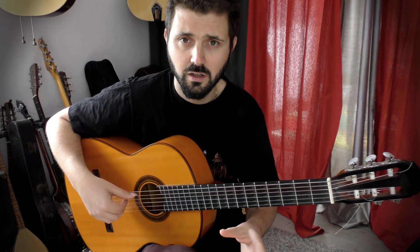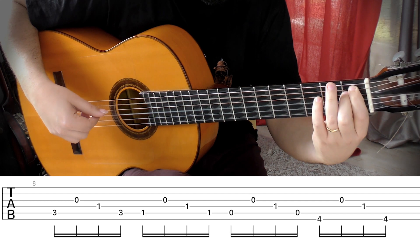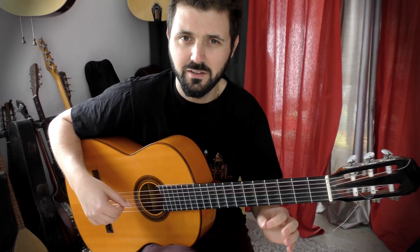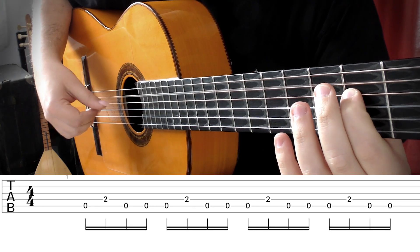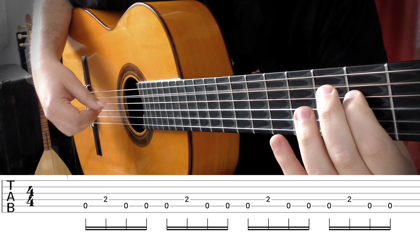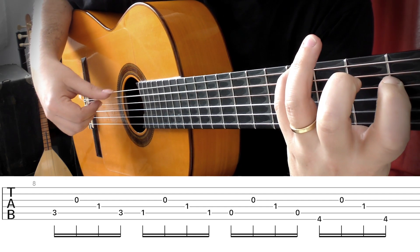And the second part of the melody is... Please work this very slowly. The entire score is at the end of the video.